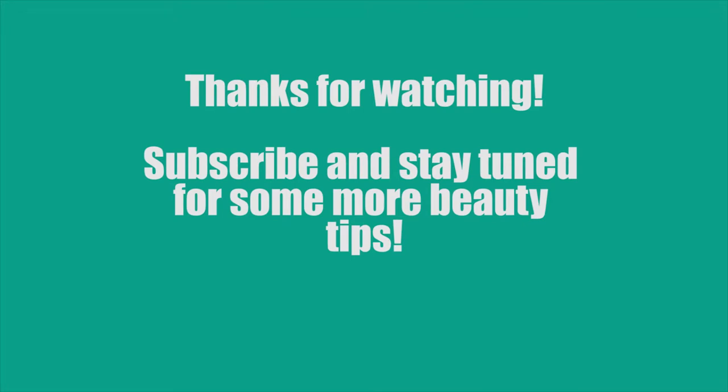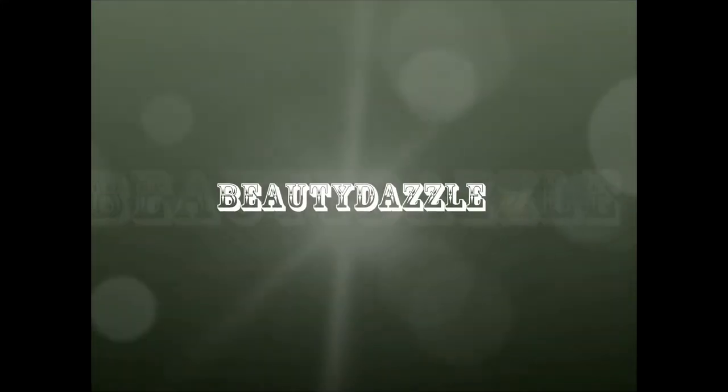Thank you so much for watching this tutorial. Please don't forget to subscribe and comment. See you next time!